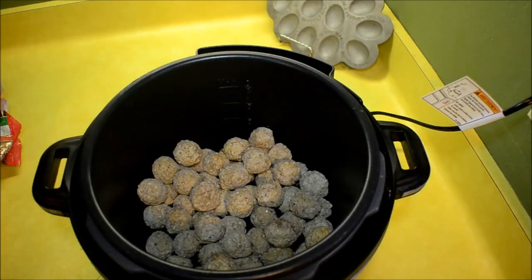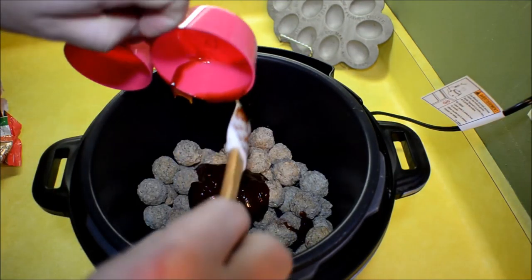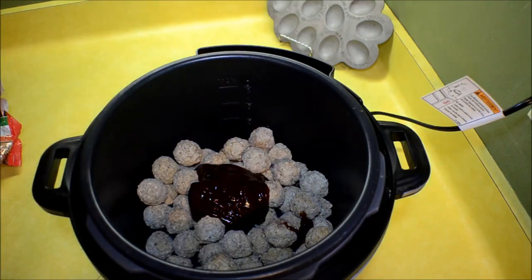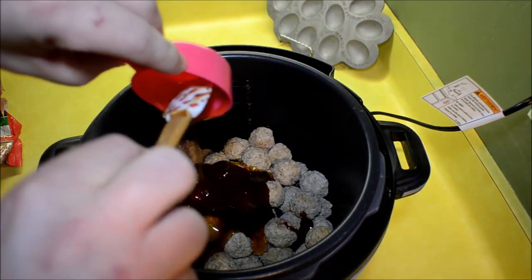Next, get your favorite barbecue sauce — I use about a half a cup of barbecue sauce. Then get some honey; I use our local honey, about a quarter of a cup.